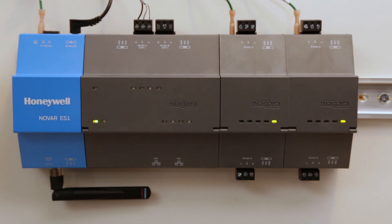Please refer to the NOVAR ES1 mounting and wiring guide for more information on any of the topics covered in this video.